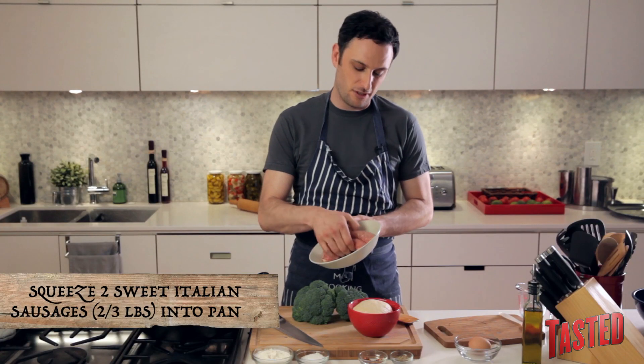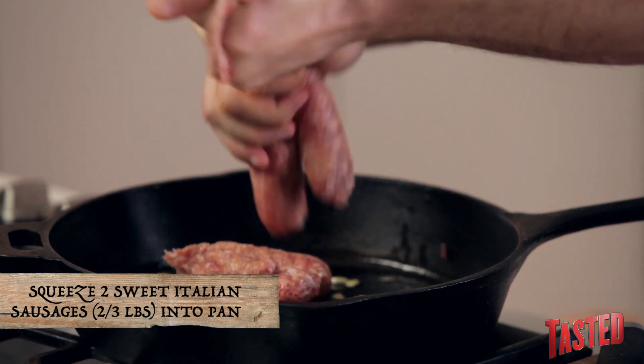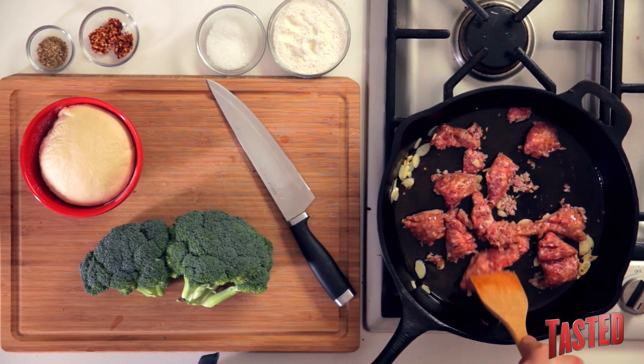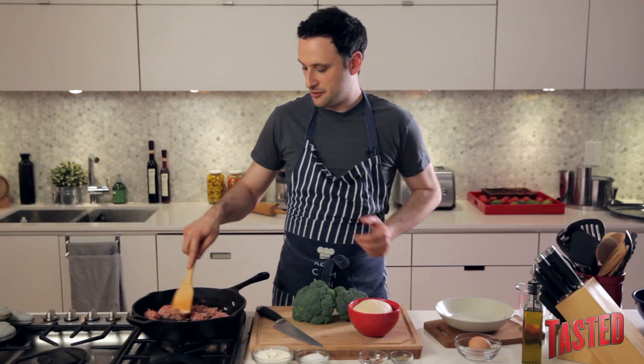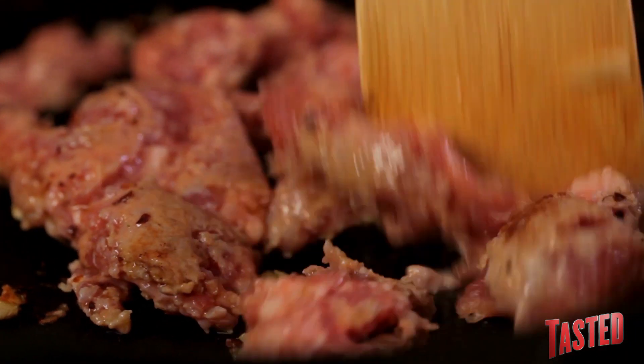Now we can add our sweet Italian sausage — basically about two sausages. Take it, squeeze it out of the casing, and it's going to fry up right in there with your garlic. You want to break the sausage up in the pan and get it to a nice crispy brown. Let this cook for a little while to get it to that level.